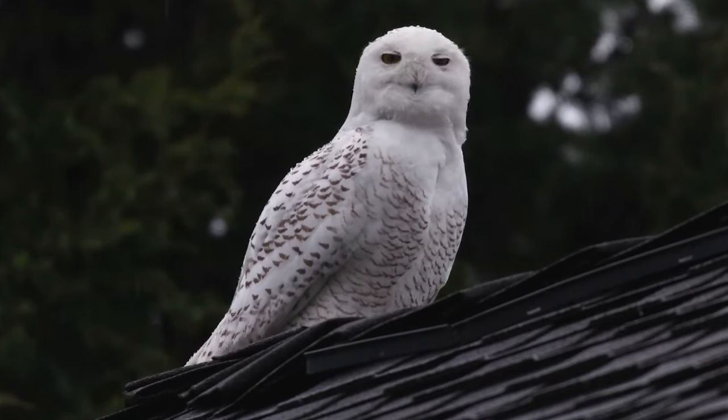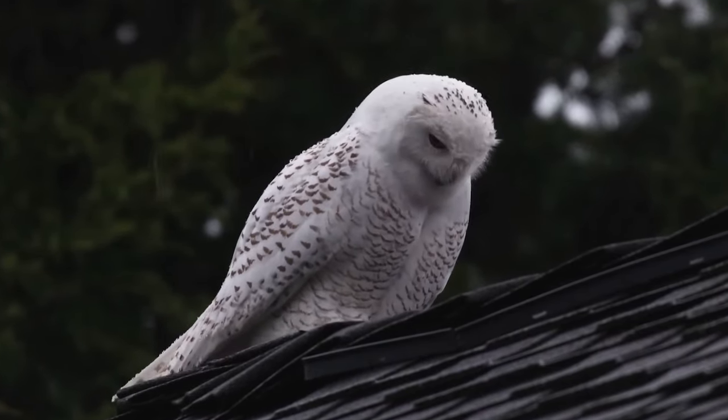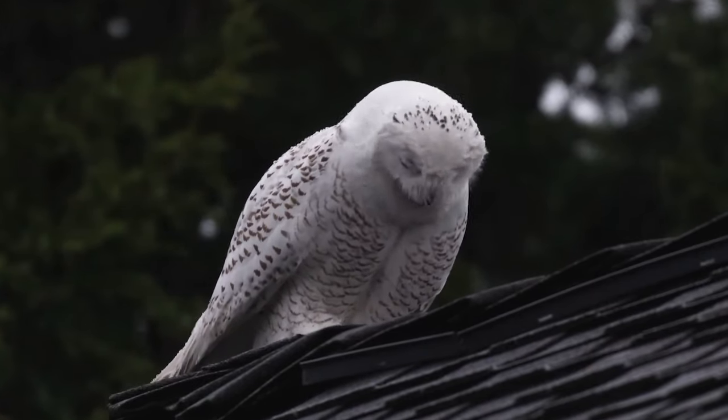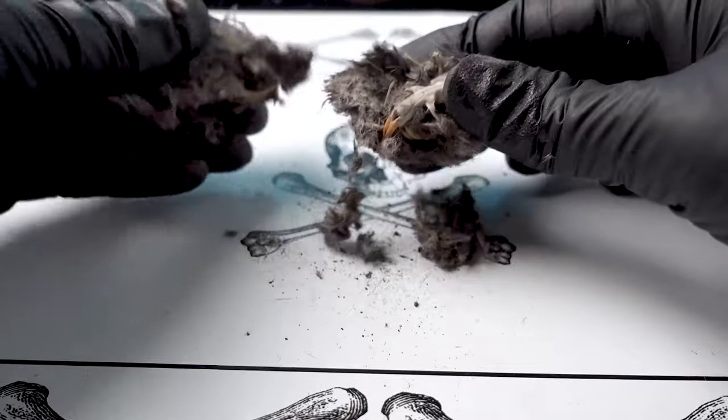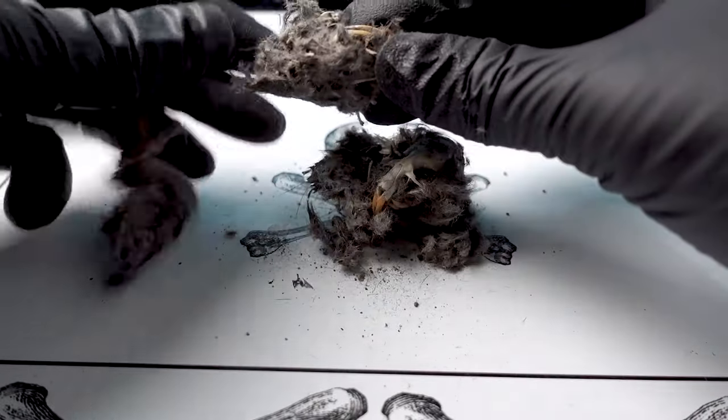When they make a meal of a mouse, for example, they take the nutrients they need from the soft tissues and fluids, but they can't break down the hard parts — such as the bones, teeth, and fur. About twice a night they compress all those remains into hard pellets in their gizzard, and then regurgitate them out through their beaks. It's not unusual to find whole bones and even skulls inside these pellets.